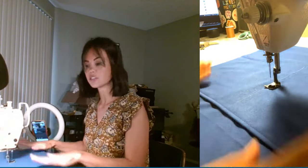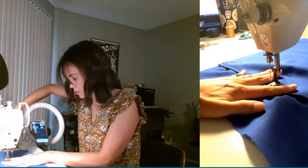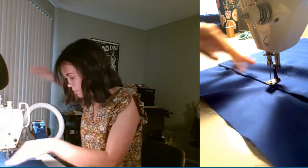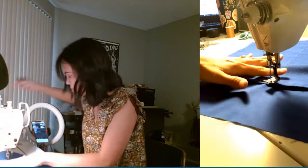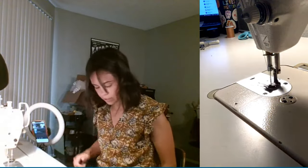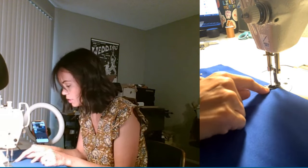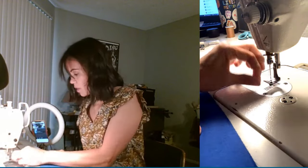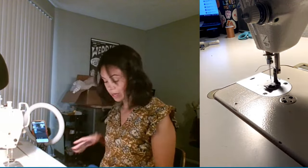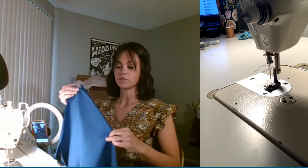I'm just going to sew straight on that chalk line. I'm now realizing why this is having trouble moving — this guide raises the foot. On the next one I'm going to switch to a regular foot, because what's happening is that this foot, if there's any fabric underneath, it kind of raises it up and the stitches are a lot smaller than they're supposed to be. So just be aware of that — it will be a little smaller. Again, it's just a pocket so it's not a huge deal. But I'm going to switch to a regular foot to show you the difference.